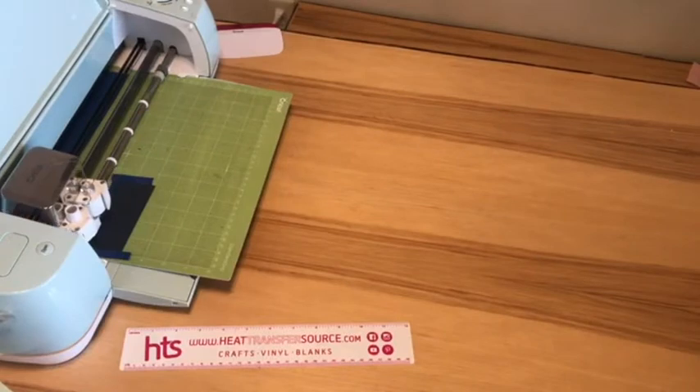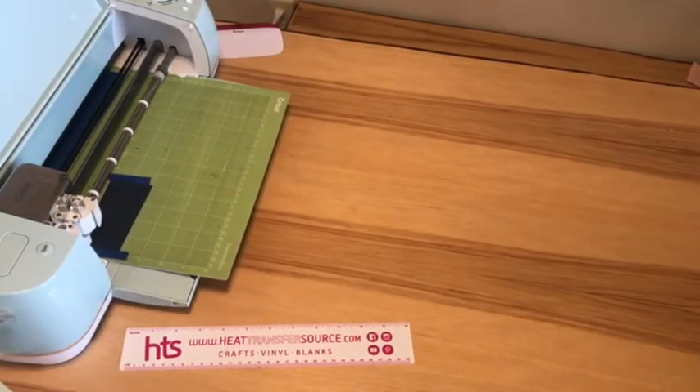Now we're cutting the matte heat transfer vinyl. The heat transfer source HTV is cut with the mirrored image and you put the shiny side down on your mat.